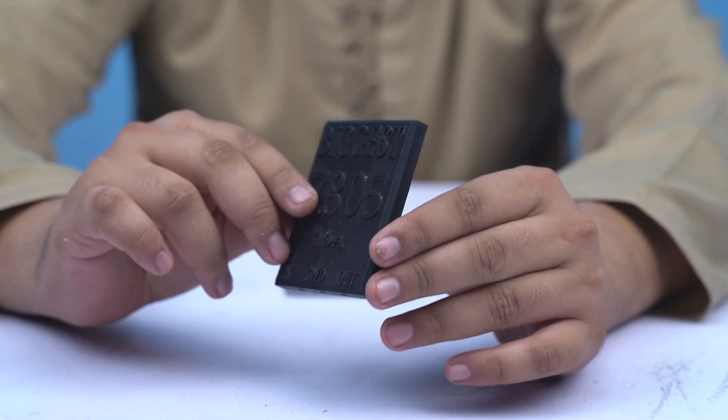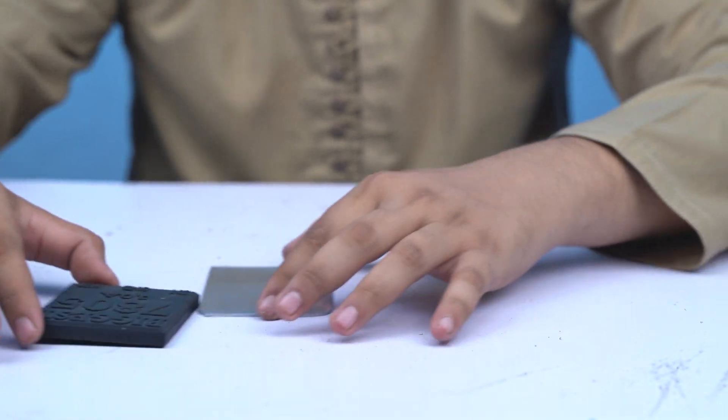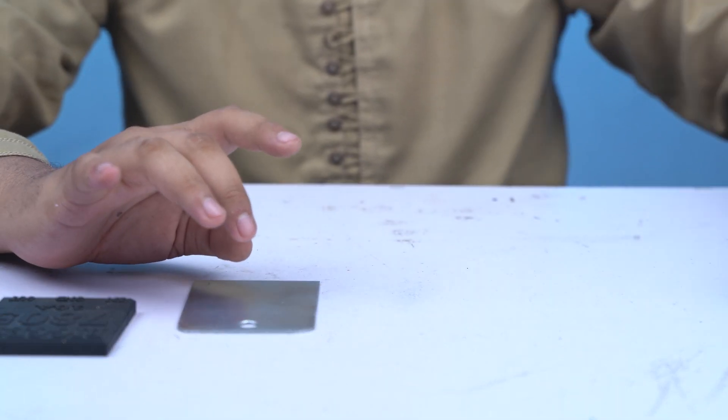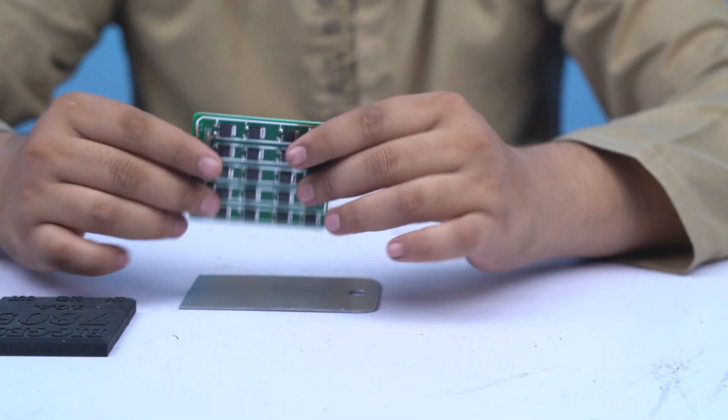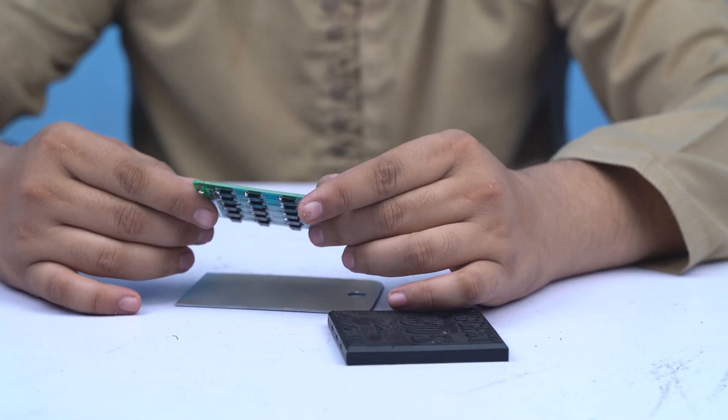Then we start fitting the plate. I have made a case using a 3D printer. I place the plate inside and we will now fit all the components into the case.